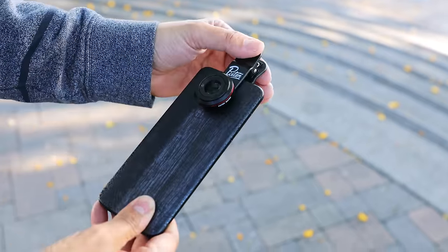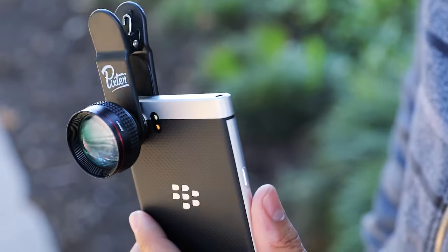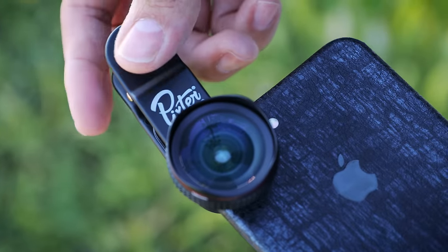What's really neat about this is that it's universal. A lot of times we've probably seen products like this in the past where you need to buy a specific case in order to mount these types of lenses for your smartphone. The problem with that is whenever you upgrade to a new phone, you need to buy a new case — or sometimes you're limited to a particular phone like the iPhone.